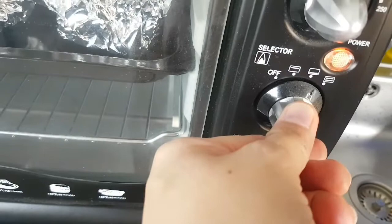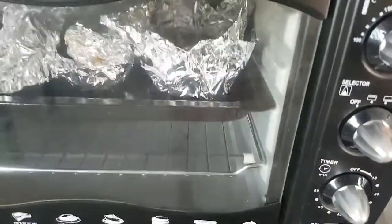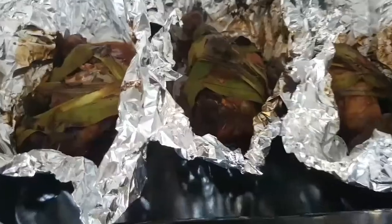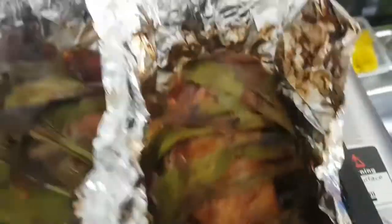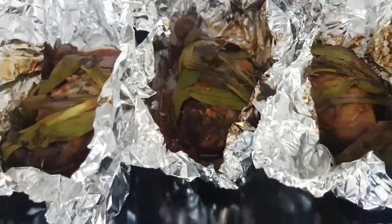So ito na yung ating finished product mga iga. Hindi ko po siya pinatuyo kasi ayaw ko ng dry yung ating grilled pandan — meron siyang sauce, masarap po yan sa kanin. Naano na po yung kanyang pandan. So ito na po yung ating finished product. Sana wag po kayong masasawang manood — like, share, and subscribe. Paalam, bye!